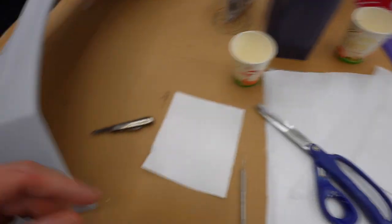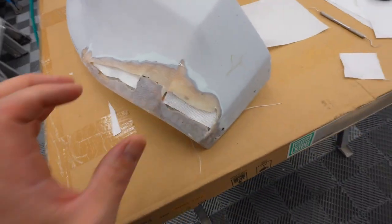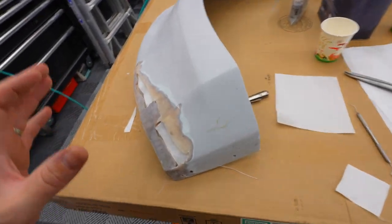Let's get mixing this and start applying it onto here and get it in all the crevices and fill this in. I just want to fill this up with as much fiber mesh as possible. We've cleaned it all out and wiped it down. Let's get going.